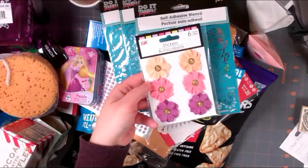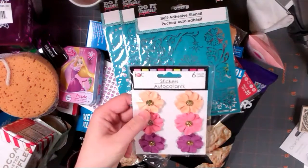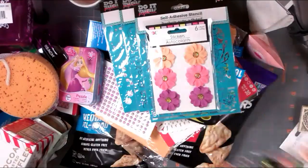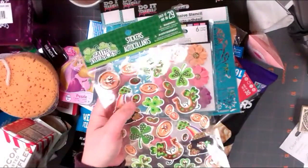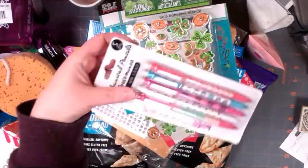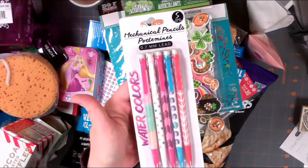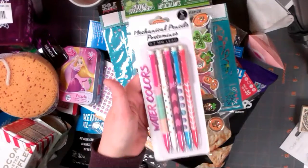Along that line I also got these floral stickers - I thought these were really pretty. They have gemmy middles and you get six of those by Jot. The St. Patrick's Day stuff was out, so I went ahead and got some of these gold foil St. Patrick's Day stickers. These are mechanical pencils - very watercolor-y looking and trendy. You get five in a pack, which is great for me and the kids for school.